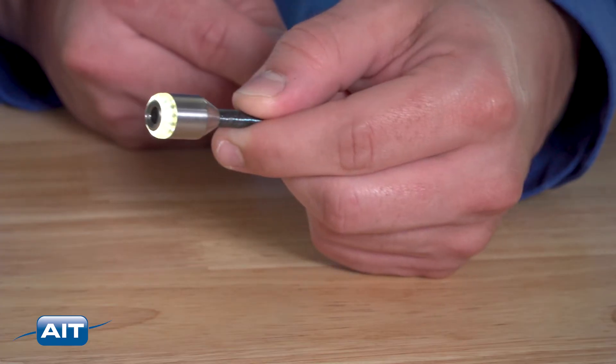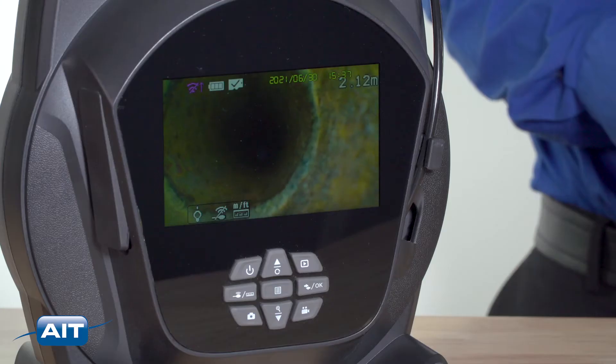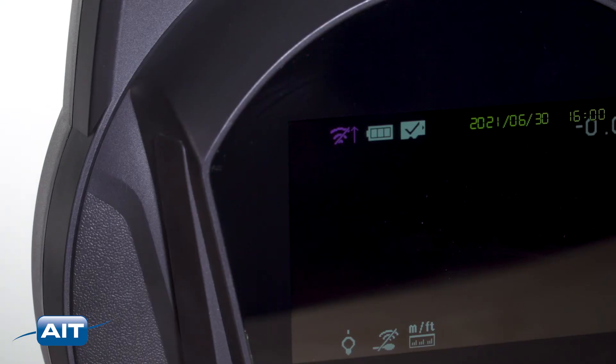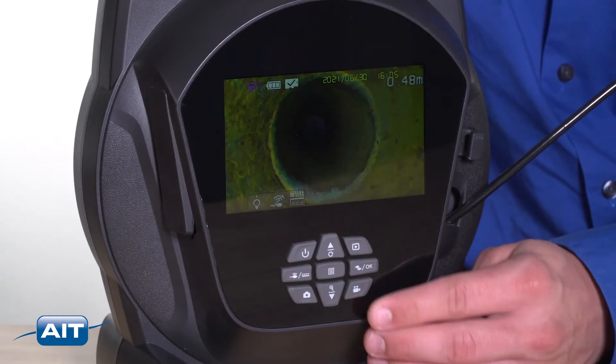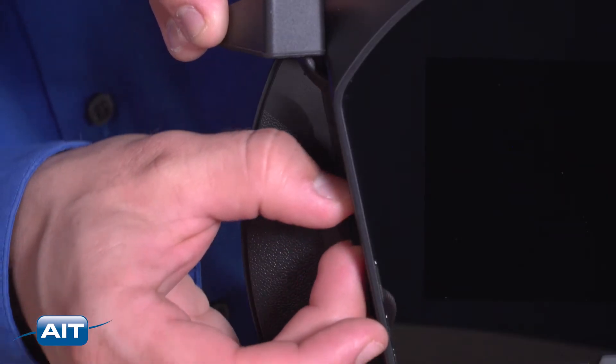It includes a high-resolution half-inch camera with powerful white LEDs that lets you see more detail than ever before. The long-lasting rechargeable internal lithium-ion battery allows operation for 5 to 7 hours, and you can quickly record video and still images to a removable SD card with the press of a button.